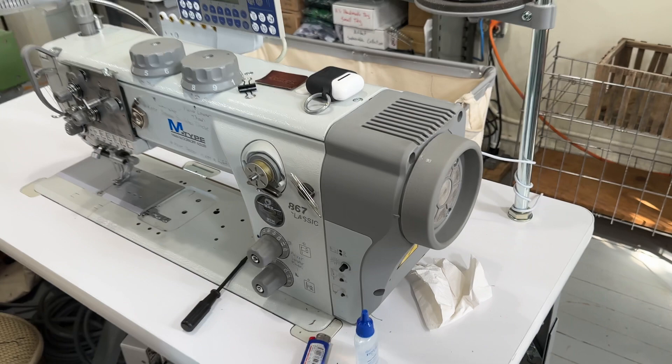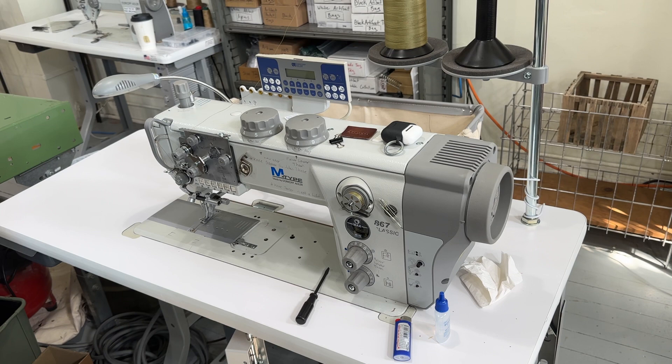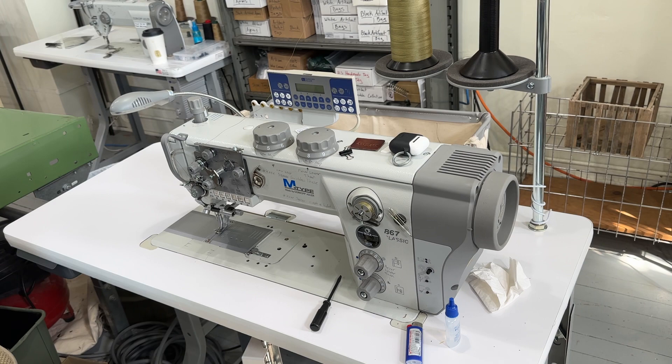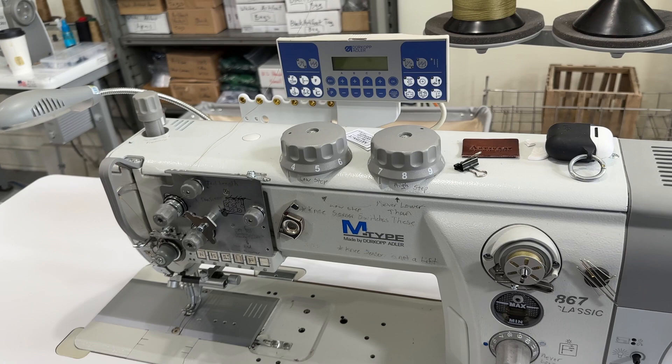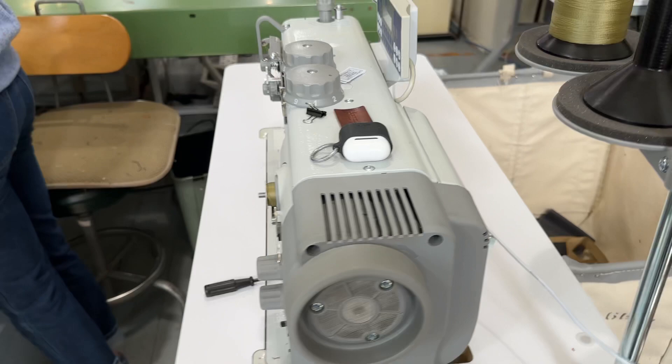And this one over here that Eric is currently working on — this one's just a beast. It's an Adler 867, and rumor is when we bought it, it had been kind of custom-built out and tricked out for Louis Vuitton, and for whatever reason they didn't end up buying the machines, so I had an opportunity to purchase it. It does a lot of stuff — it's kind of the difference between driving a Honda Civic versus a Porsche.